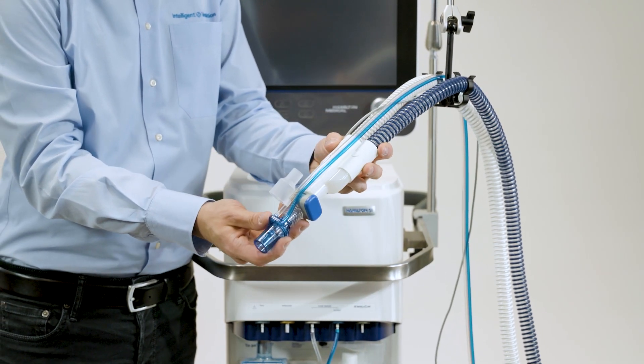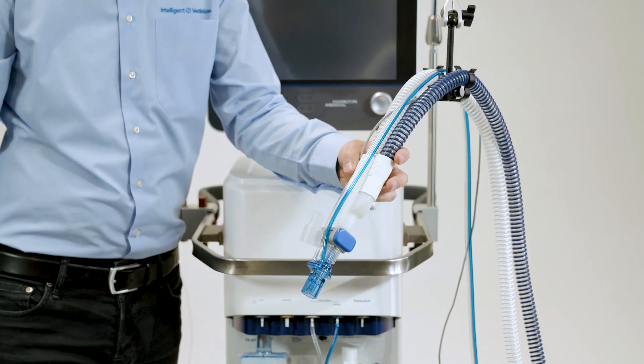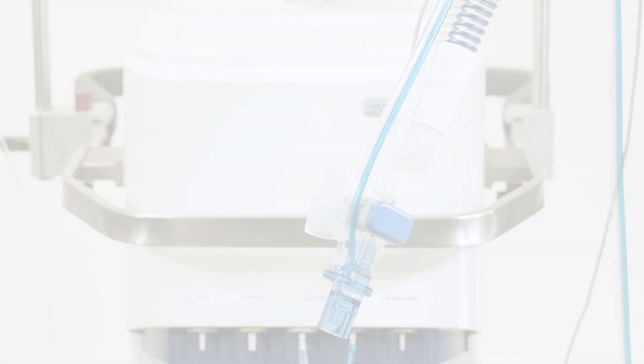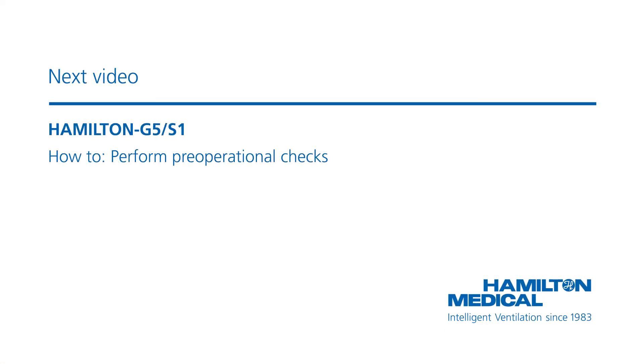Position the breathing circuit in such a way that the tubes will not be pushed, pulled, or kinked if the patient moves. The next step is to perform the pre-operational checks.